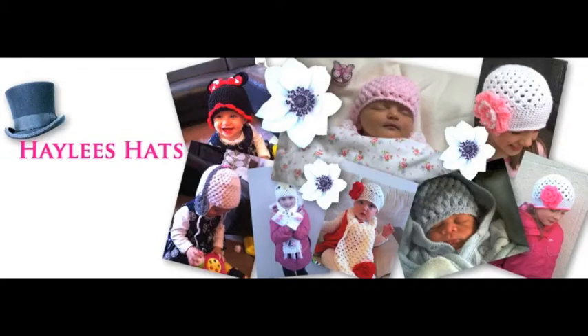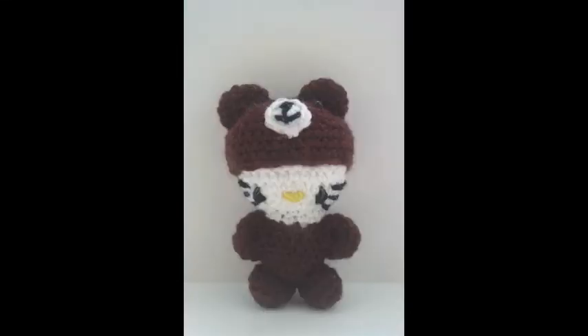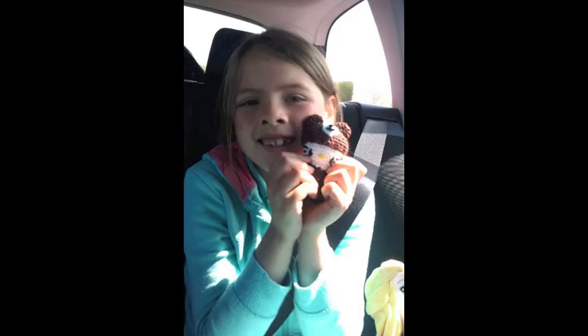Welcome to Fresh Off the Hook with Hayley from Hayley's Hats. I've made these little kitty dolls. These are the first stuffed toys that I've made — Amigurumi — and I really like the way they came out. The pattern I got from Kay and Jay Dolls on Etsy. I changed the face to make it a little kitty cat, and this is my daughter's — she absolutely loves it.